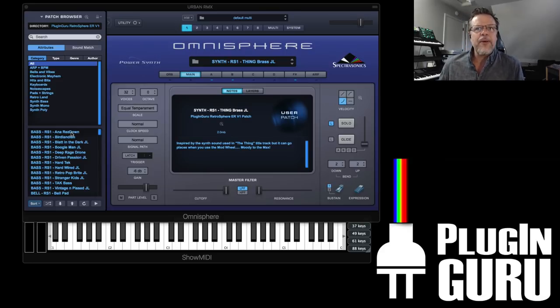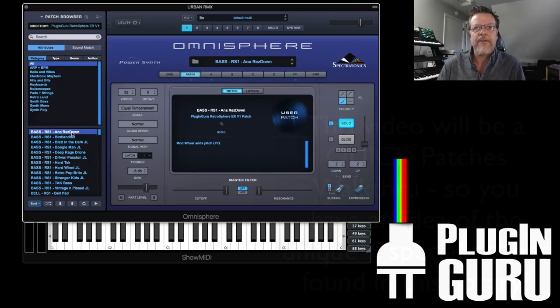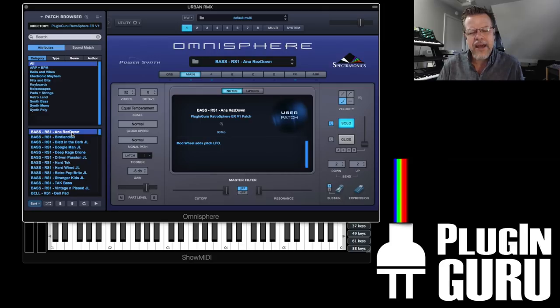I want to show you some of the stock sounds, and then I'll show you some of the new sounds that I've created for it. And then in a week or two I will do another video doing the whole library patch walkthrough. These are mainly samples from the OBX, I think OBX-A, and Matrix 1000 — gear that's no longer available, truly in the retro category. So the name is very appropriate.